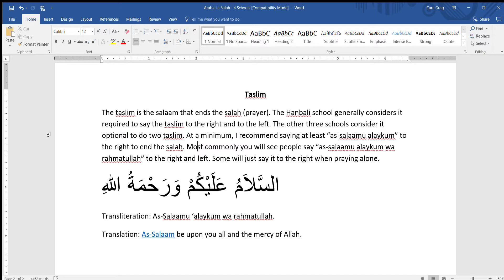We have two general opinions here. The Hanbali school generally considers it required to say the Taslim to the right and to the left. The other three schools consider it optional to do two Taslims. At a minimum, I recommend saying at least As-Salaamu Alaikum to the right to end the Salah. Most commonly you'll see people say As-Salaamu Alaikum wa rahmatullah to the right and then to the left. Some will just say it to the right when praying alone.